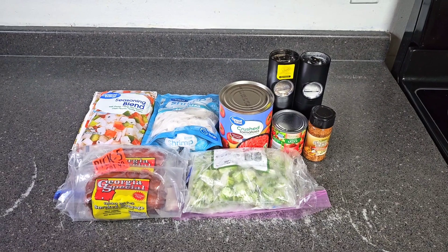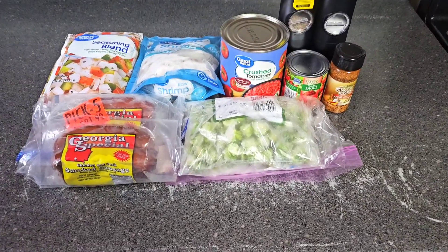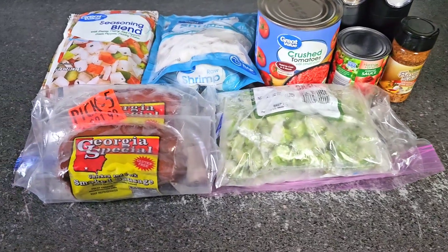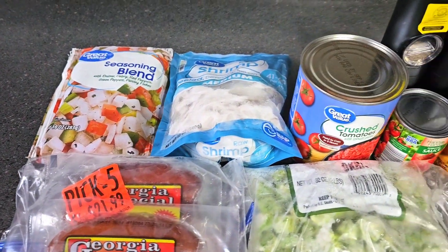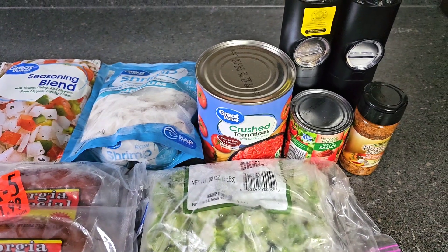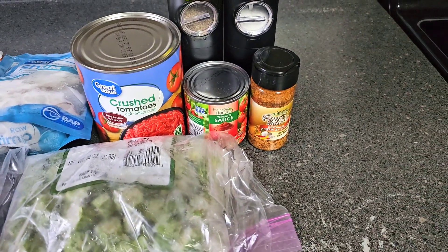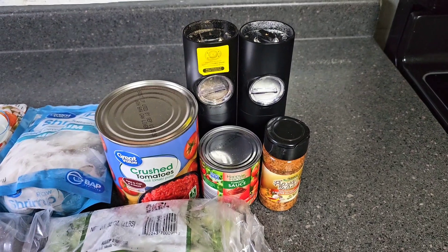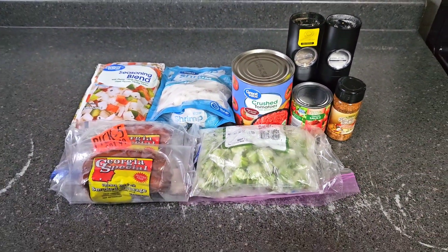Hey crew, today's video will be okra and shrimp. Here are the ingredients we'll be using: we have okra, sausage, seasoning blend, shrimp, crushed tomatoes, tomato sauce, seven pepper seasoning, salt, and black pepper.